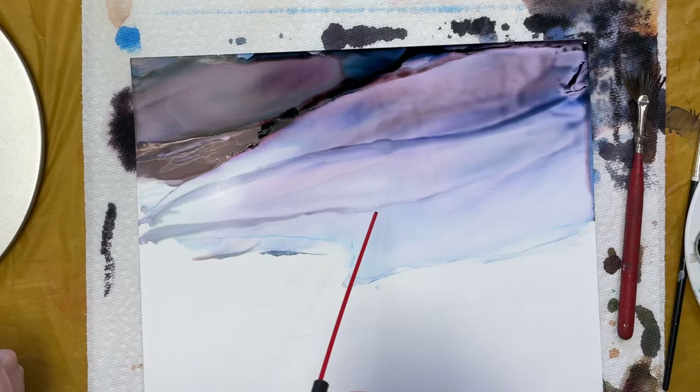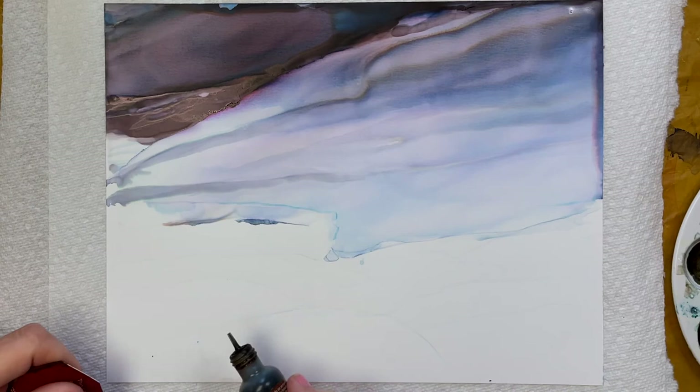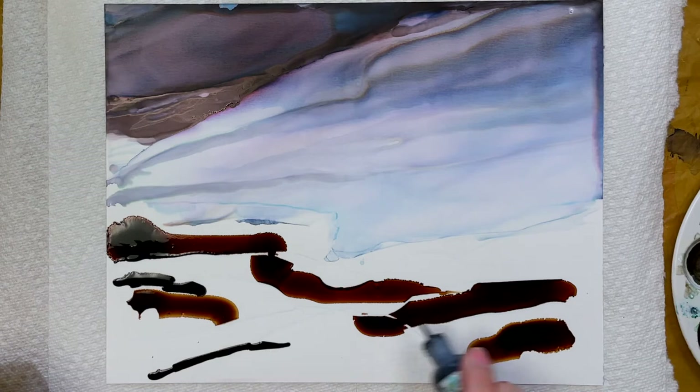Now that the sky has dried, it's time for me to put in the rocky foreground. Using Espresso and a few other browns, I take a credit card that I have cut with some different edges, and I put in some lines of ink and push the ink around with the credit card, creating some of those hard-edged rocks and ledges. This does take a little practice, so I just encourage you to get the card and the inks and go for it.